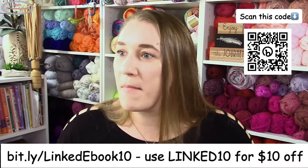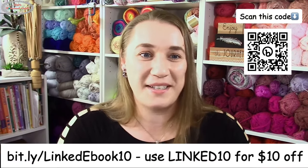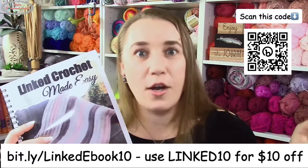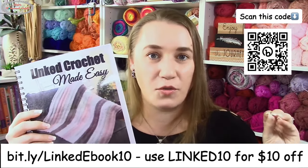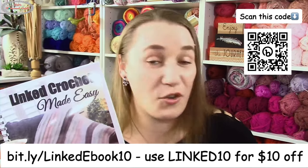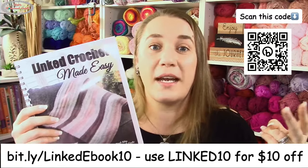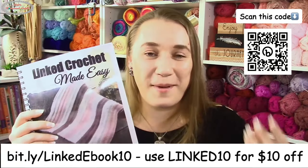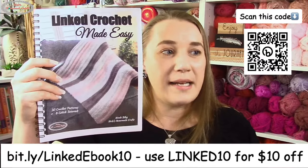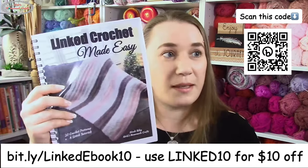The amount of people getting the ebook right now is mind-boggling. This ebook is breaking records because everyone loves the idea of Tunisian crochet but nobody wants to buy a new crochet hook. We all have so many hooks already — so why not use a regular crochet hook and get the Tunisian crochet look as linked crochet? No gaps, keeps you warm, keeps stuff from falling out.